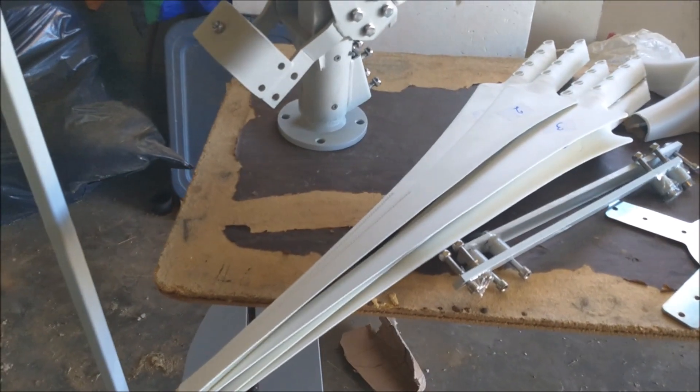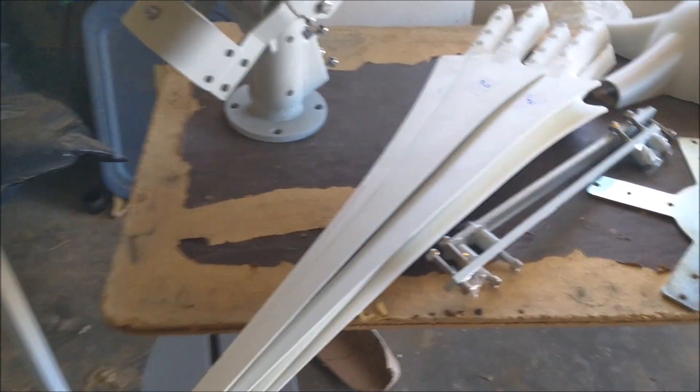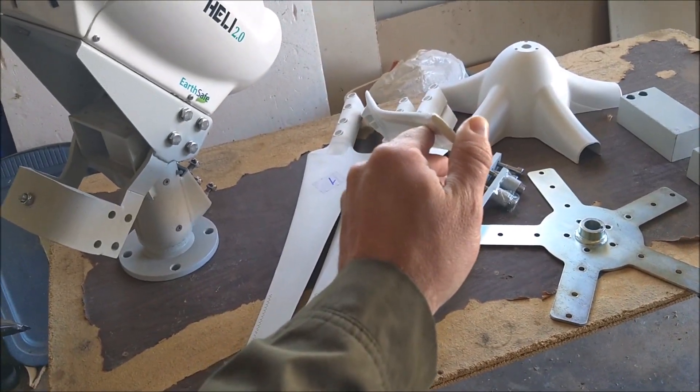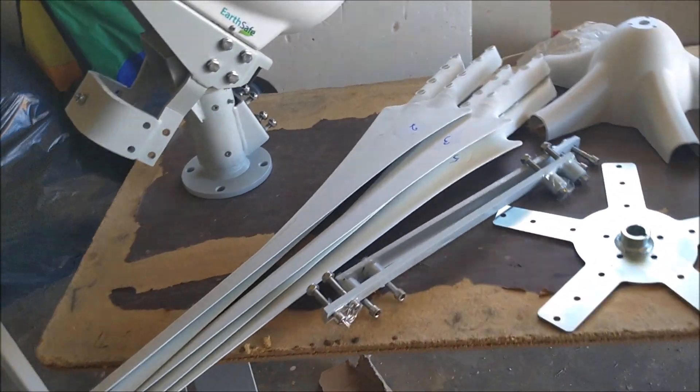It has the same blades as what comes with the 1,500 and the 2,000. I do like these blades — I was skeptical when I first saw them with the other units, but they're quiet and they did the job.